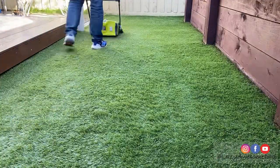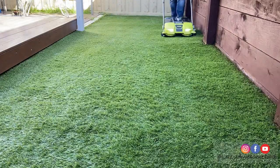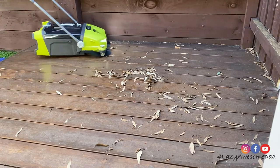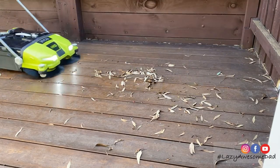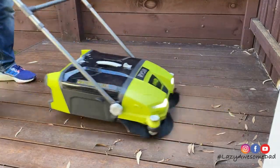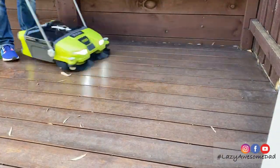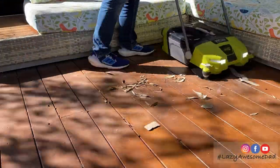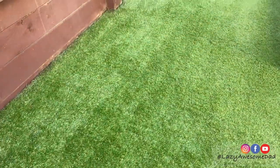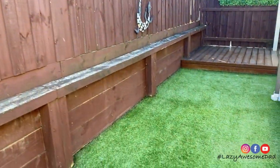A final check to pick up any remaining leaves and the job is done. Our backyard is as clean as it once was before. If you have synthetic grass, this product is a true lifesaver. My dad did a quick clean up of the deck and this product works even faster on smooth surfaces. If you enjoyed this video, please subscribe and watch for part 2 where my dad will be power washing and scrubbing the deck as well as landscaping the front yard.